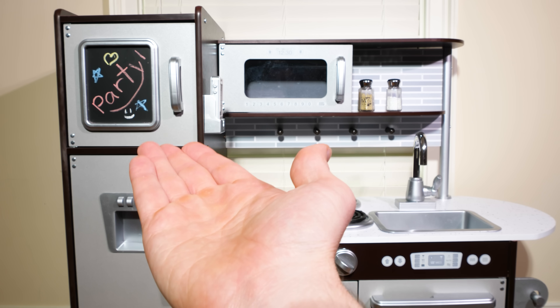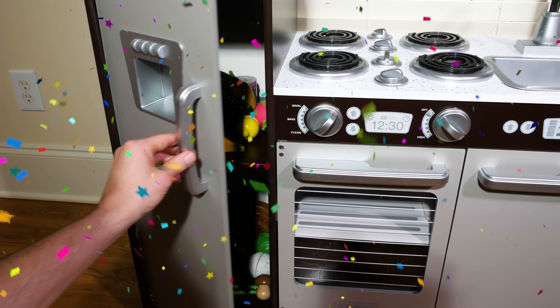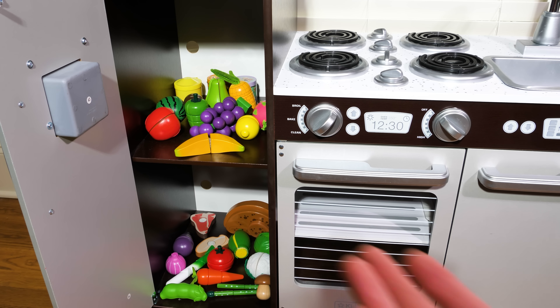Today's a great day because, as you can see, we're having a party and our fridge is stocked with all kinds of yummy food. So let's see if we can make some delicious dishes for our guests to enjoy.